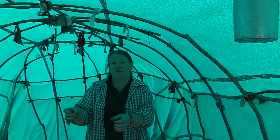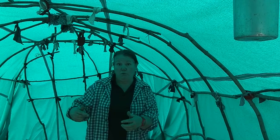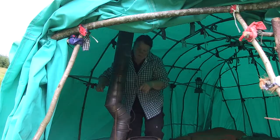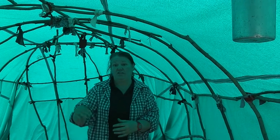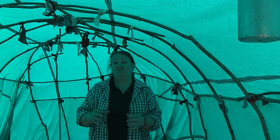We put two snotlums at either side. Copper wire is the best to use because it's soft and flexible. It has to be safe so we wrap it up really well in both sections of the tent. The lum just sits really secure.